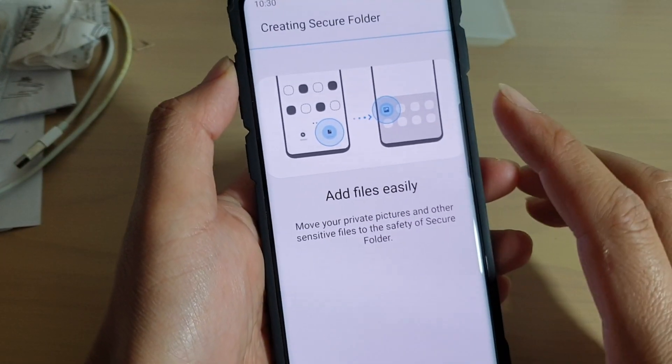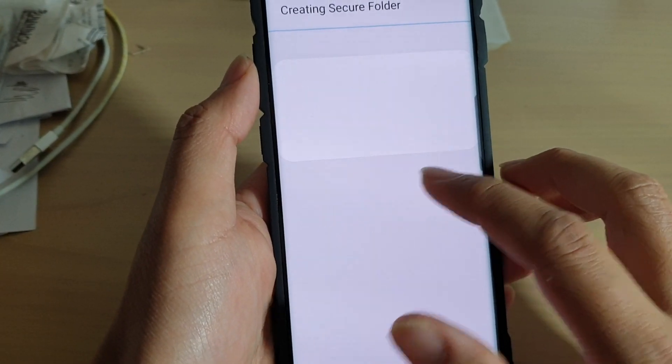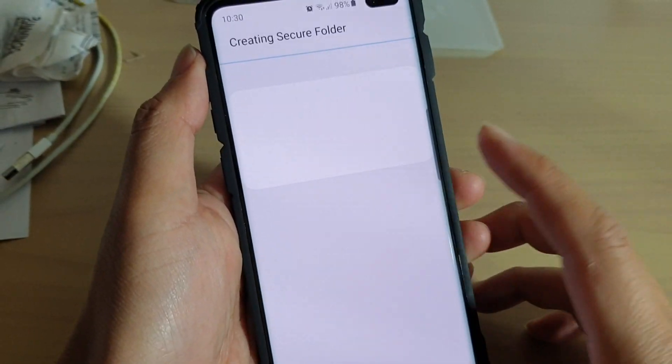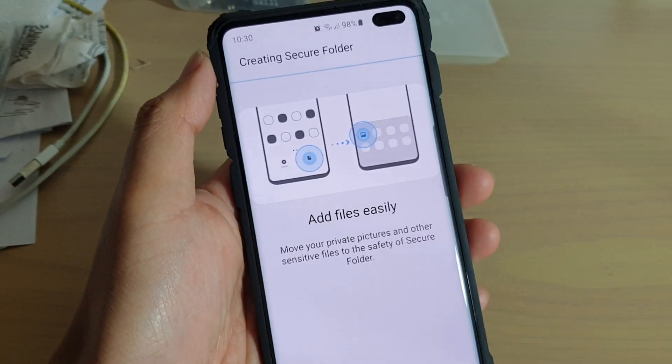Now the setup process begins. It says add file easily, create secure folder. So we just wait for it to set up.